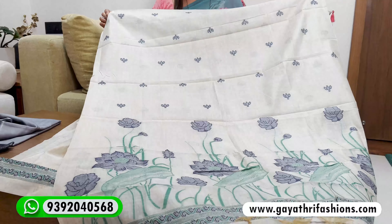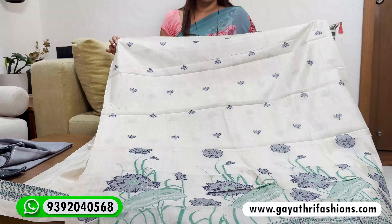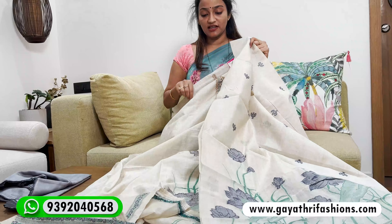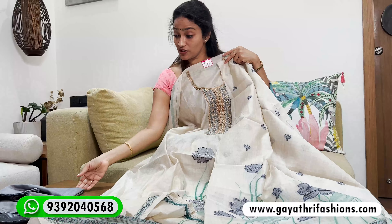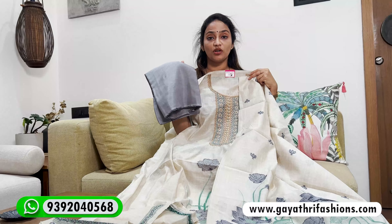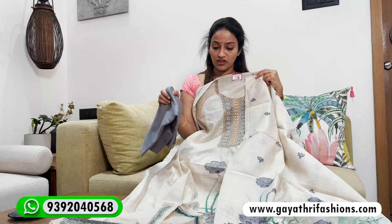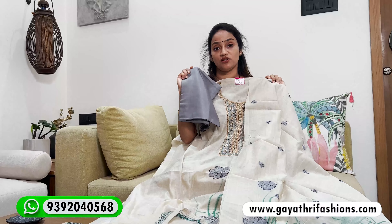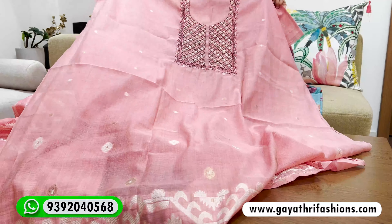This is a lotus leaf and flower bud design. It's a blue and green combination on a cream color base, priced at 2600. It has a contrast bottom in grey color — a grey color contrast bottom — it's a 2600 handloom with handwork.